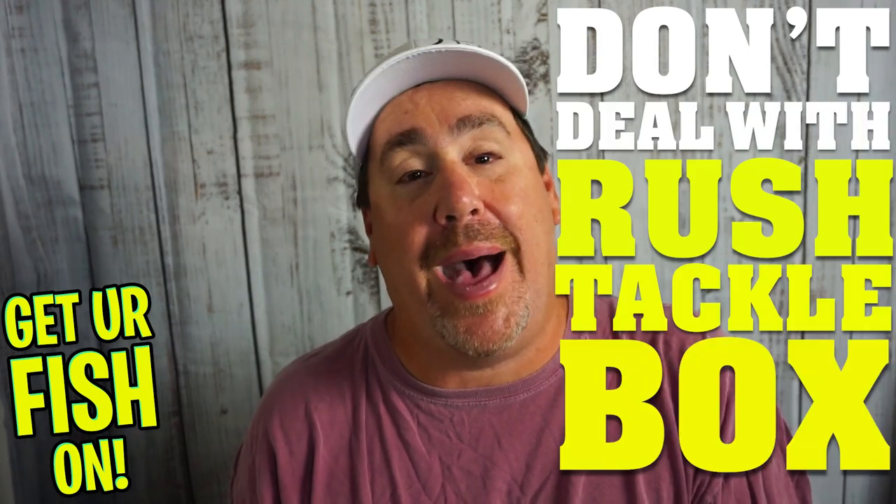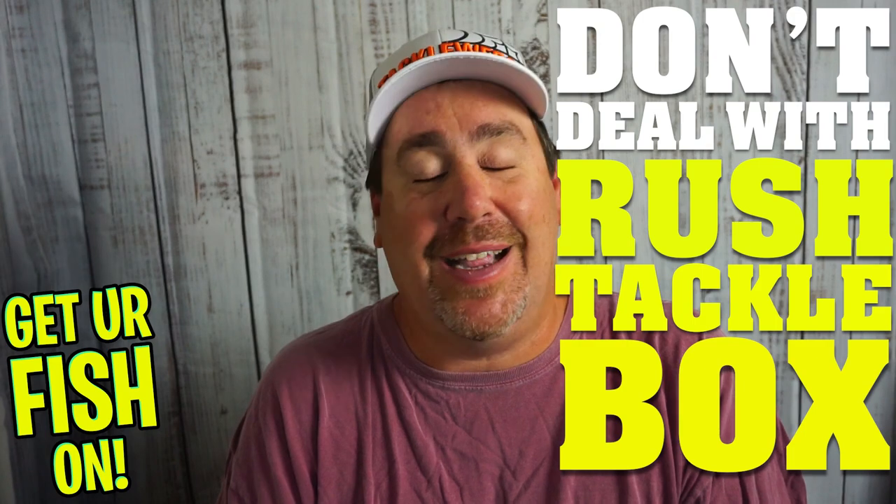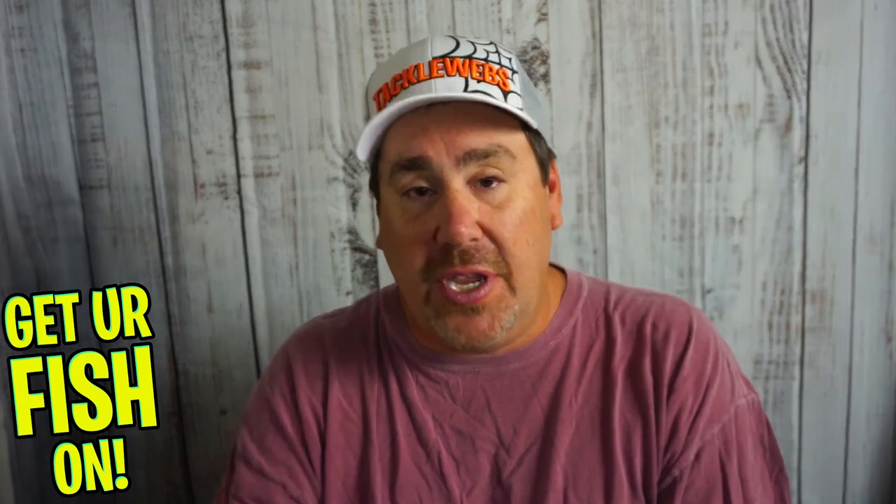So here's what I suggest: don't deal with Rush Tacklebox. Just don't. They have a video of me on their homepage and I wish they would take it down. I want nothing to do with that organization.